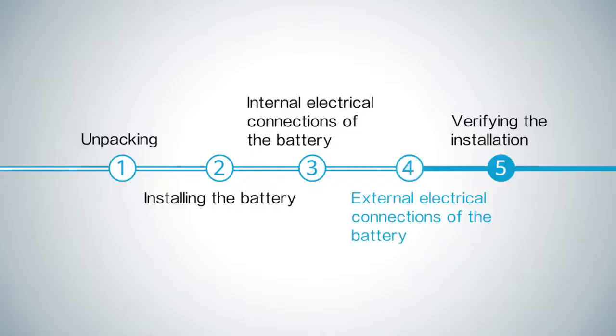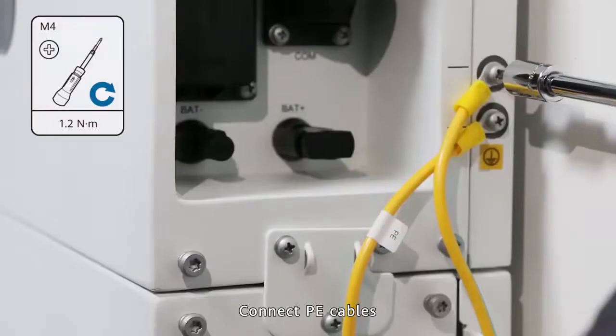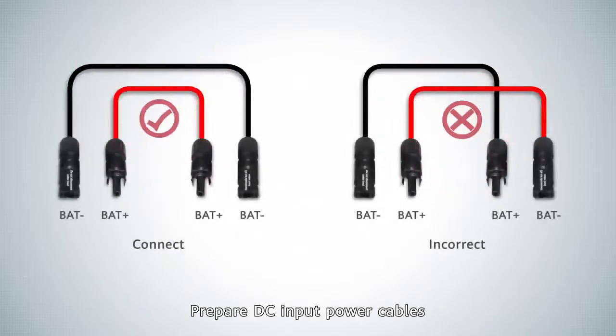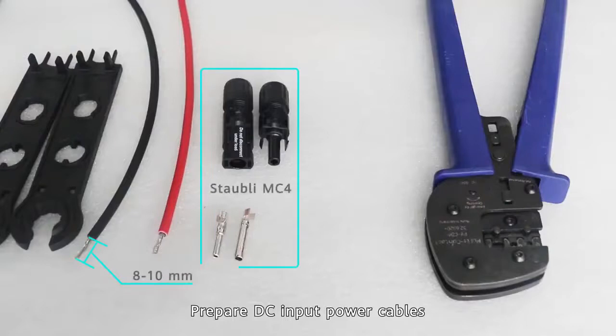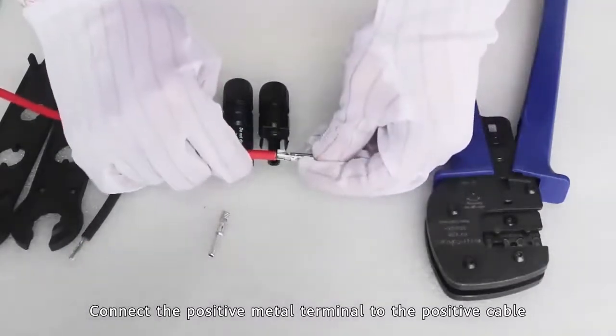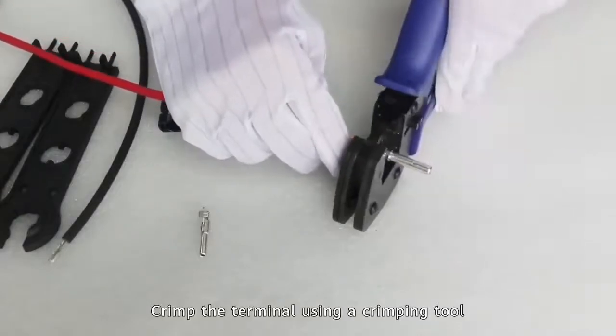External electrical connections of the battery — cable preparation. Connect P cables. Prepare DC input power cables. Connect the positive metal terminal to the positive cable. Crimp the terminal using a crimping tool.